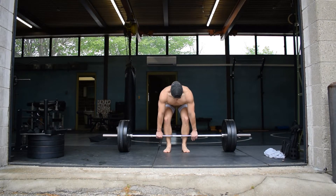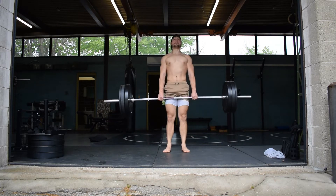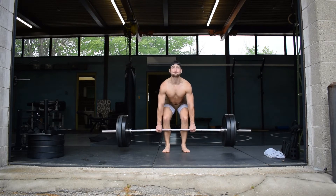Since the deadlift is far more common than the clean pull, deadlifts are one of the most basic compound lifts and a staple for beginners.